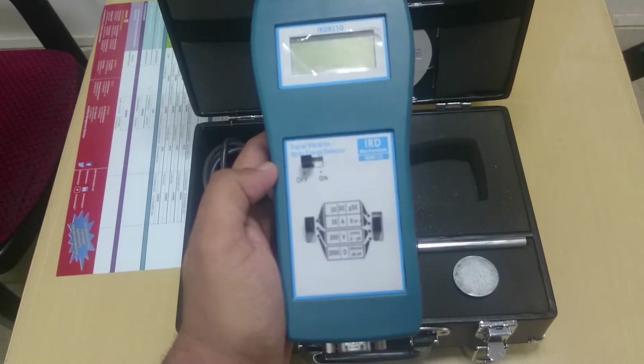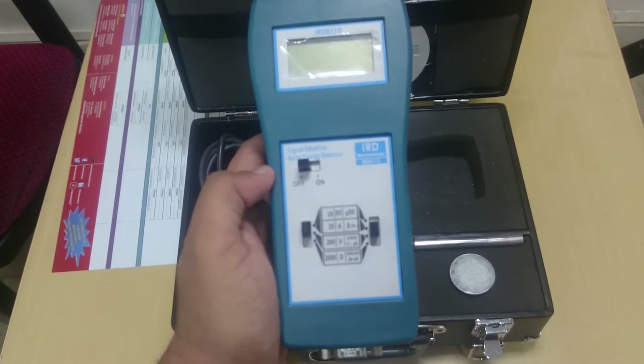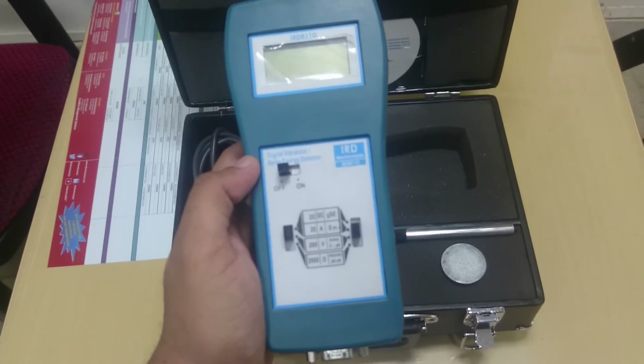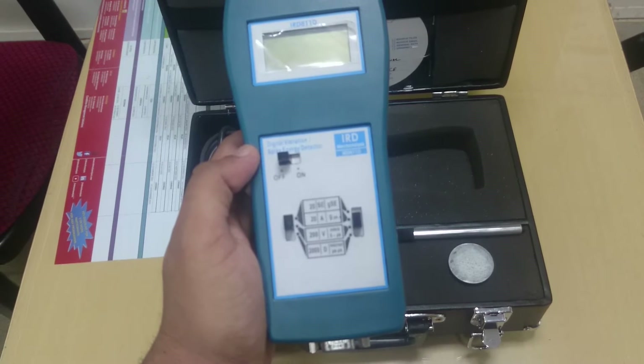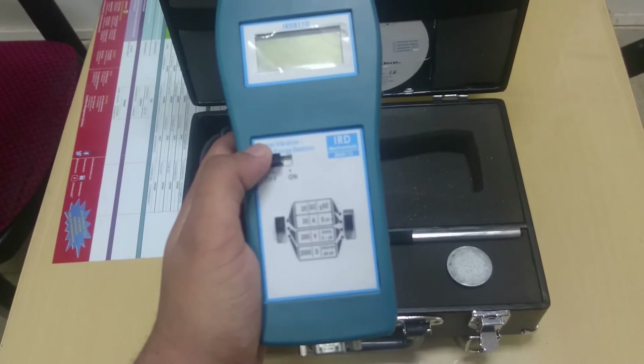Here you can see the meter — very simple to use, compact, and very intuitive. There are only three switches that you have to operate. The first switch is for switching on the instrument.